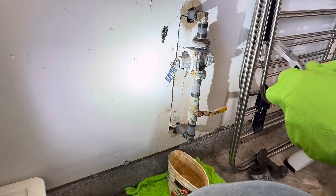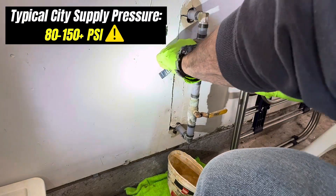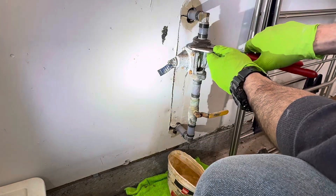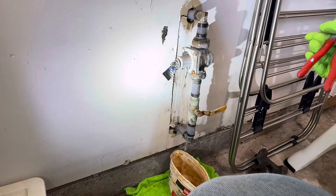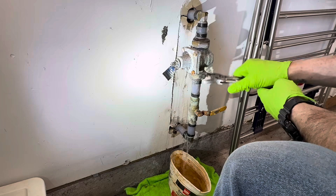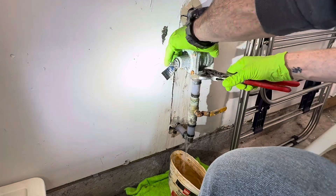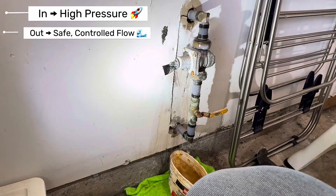Water comes into your house from the city supply at whatever pressure the city sends it — sometimes that's 100 PSI or more, way too high for your pipes. Enter the Watts PRV. It's like the zen master of your plumbing, calming things down and keeping everything balanced. It reduces incoming high pressure and maintains a safe and steady flow.